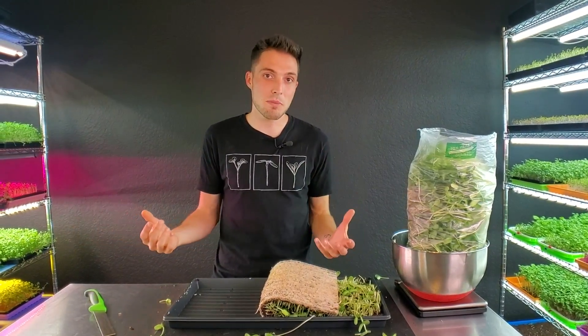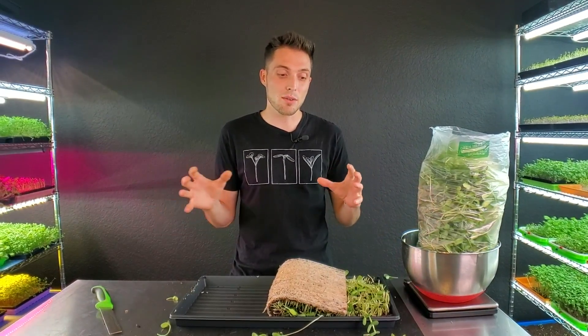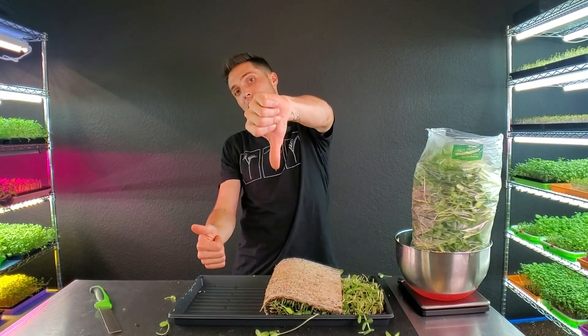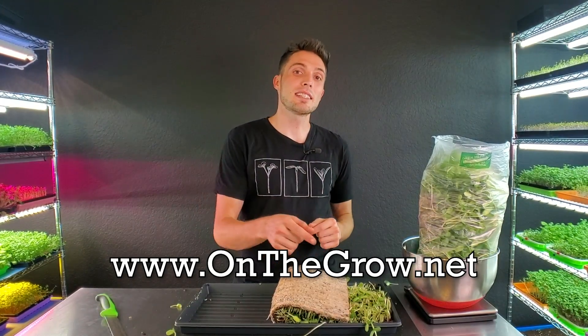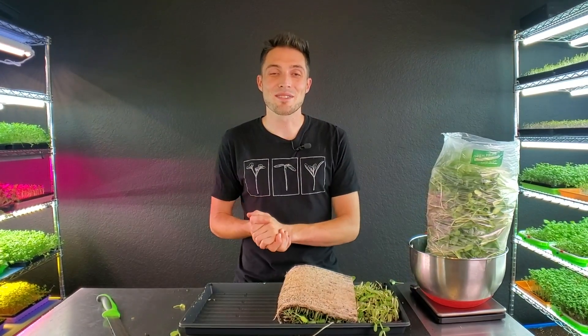This is only our second attempt at trying this with top watering, so we always encourage you to practice and play around with it. Every grow space is going to be different, every seed batch is going to be different, every water source is going to be different — there are so many variables. Stay flexible with microgreens. If your climate or something varies slightly and throws off the grow, just be willing to notice it and figure out how to fix it. I hope you enjoyed this video — please give us a thumbs up, leave questions in the comments, check out www.onthegrow.net, and follow us on Facebook and Instagram at On The Grow Farms. Keep on believing!